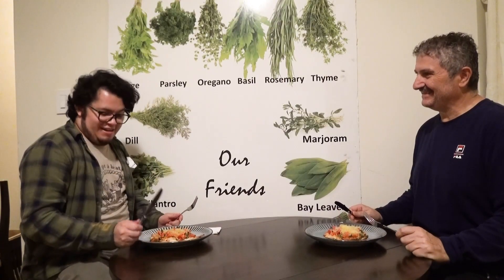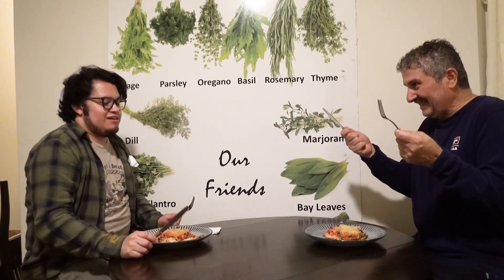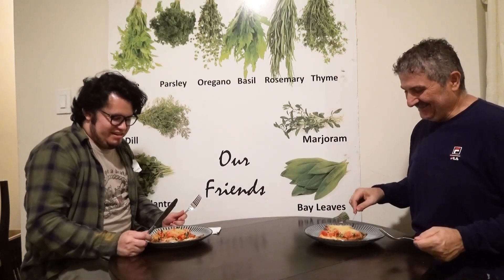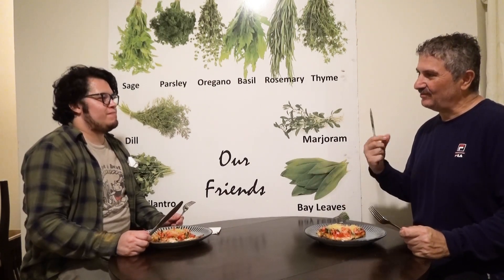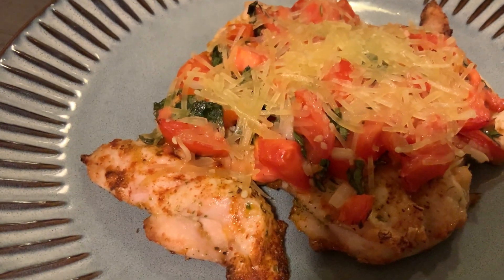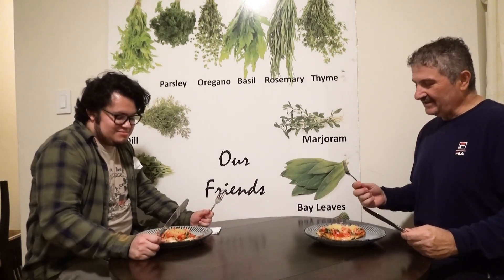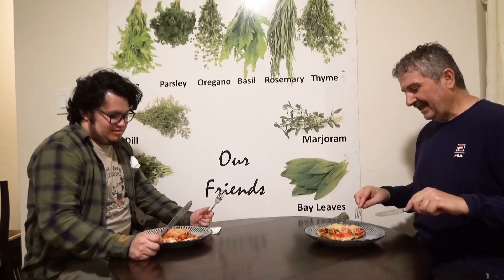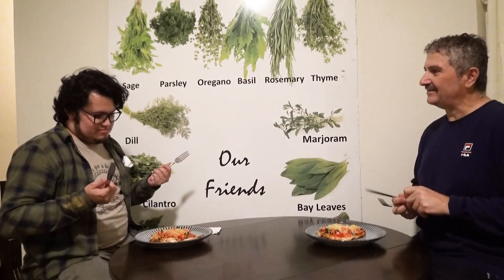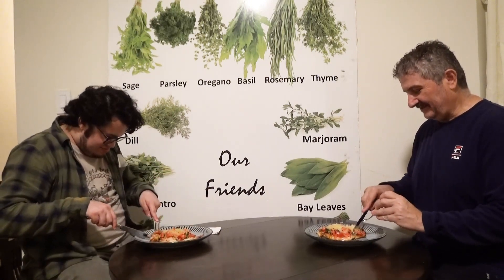Hey Alex, hey Steve — look, I have my fork and knife ready! I can't wait. You know, I always tell people my gift is to make food that tastes good and is good for you. Usually bruschetta has bread, but what I did is replace the bread with chicken breast. Alex, go for it — let's try!